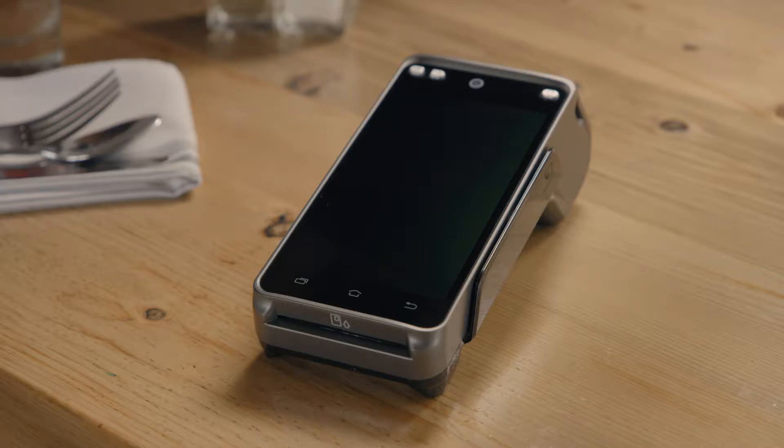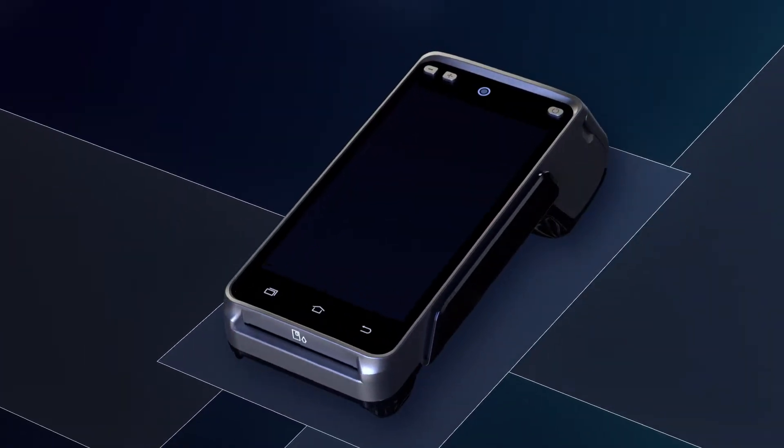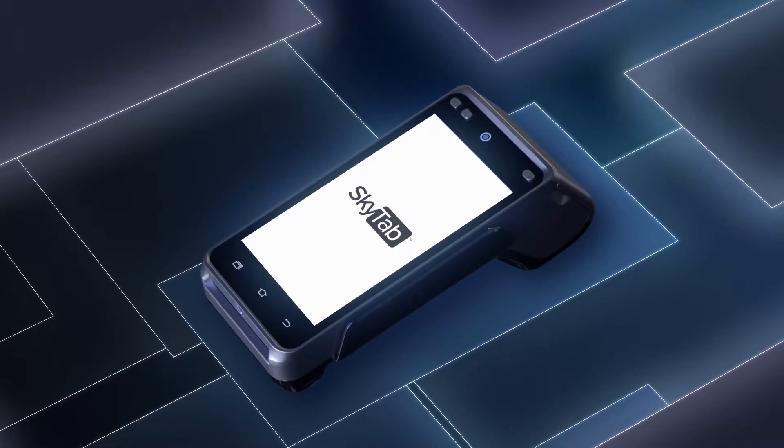Say hello to SkyTab from Shift4 Payments, a revolutionary new way for restaurants to supercharge their business. By combining state-of-the-art technology with simple, intuitive software, SkyTab provides an integrated payment solution that can streamline operations.